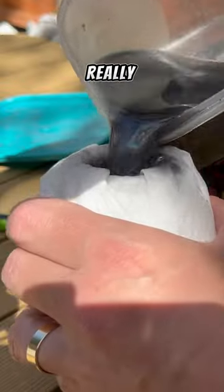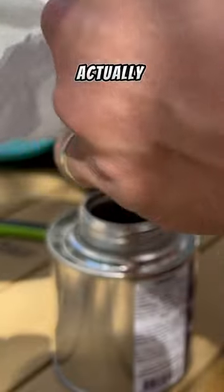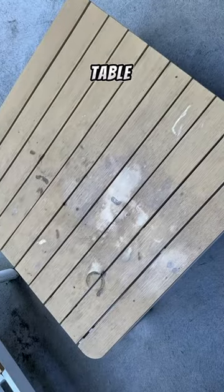This stuff is reusable, but I didn't really know the best way to do it. I tried a little paper towel technique here, but it kind of just ended up going everywhere and ruined the table. You'd better fix that up.